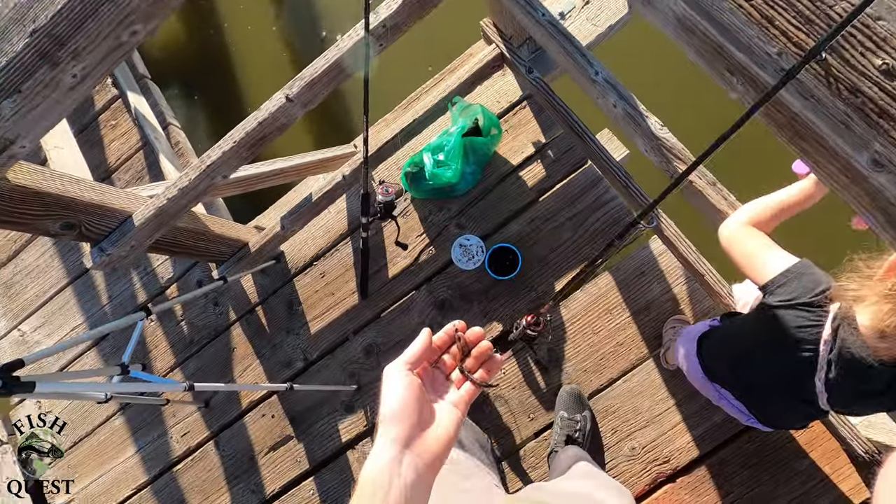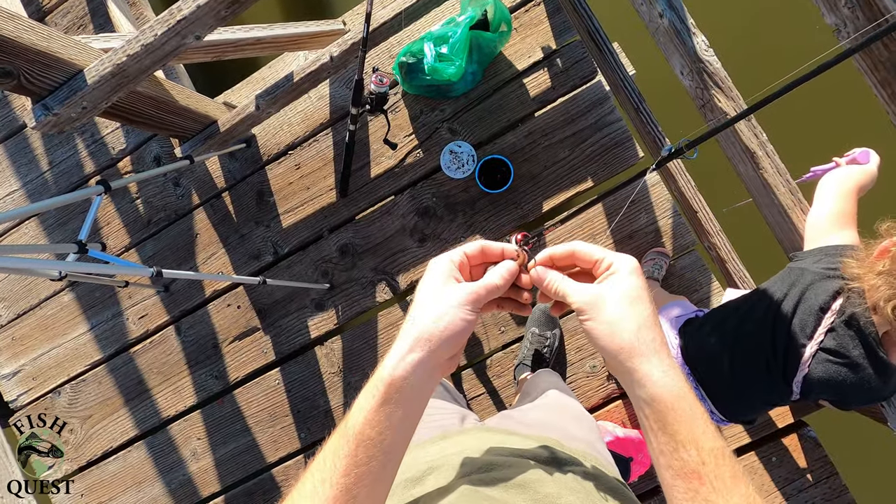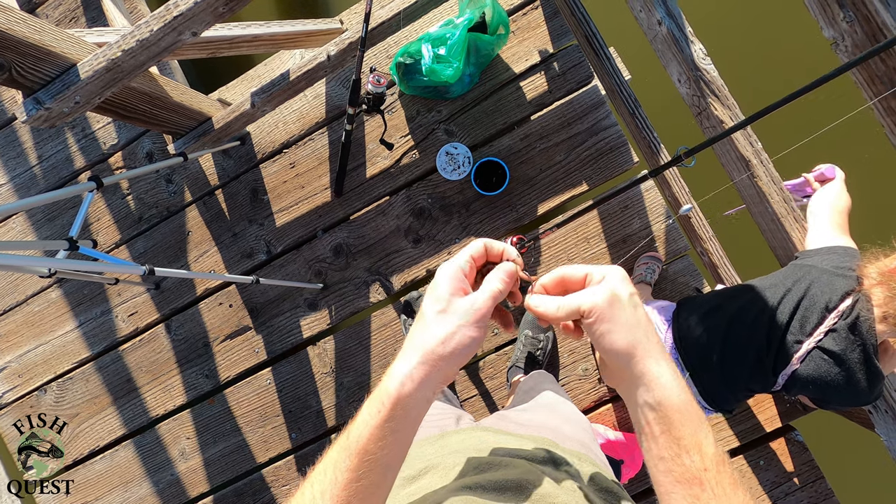As far as bait, I keep it simple and use worms. Worms are like bullhead crack — you won't be able to keep the lines in the water.